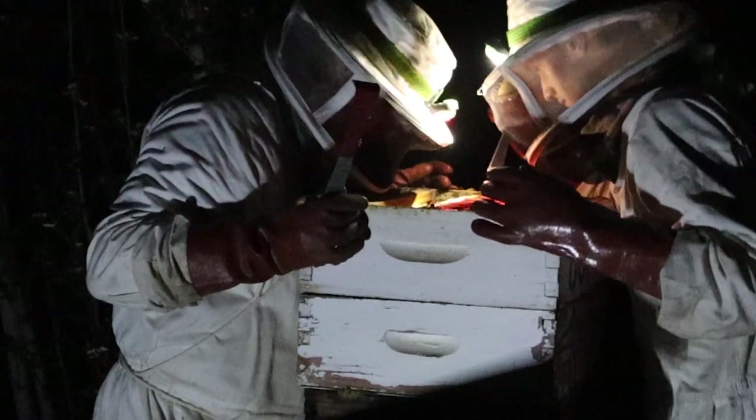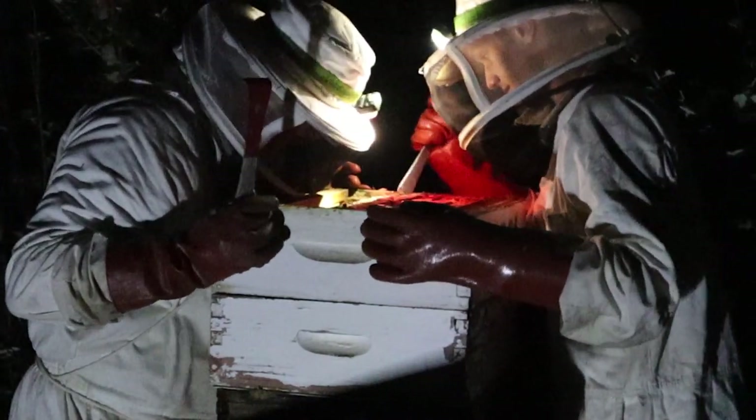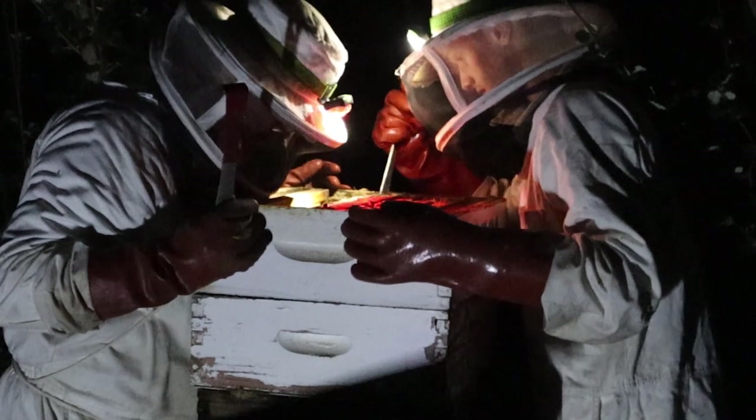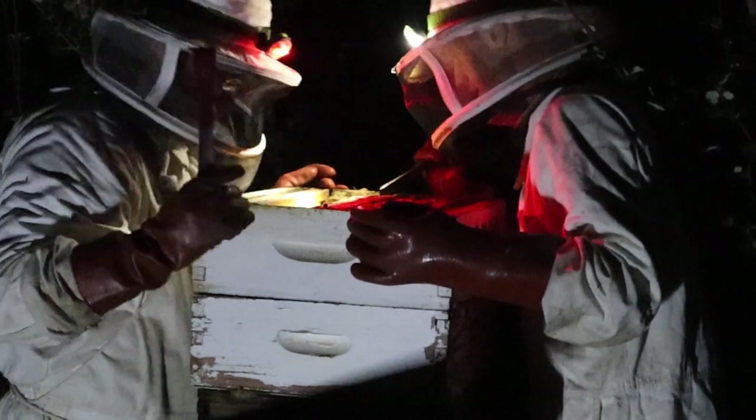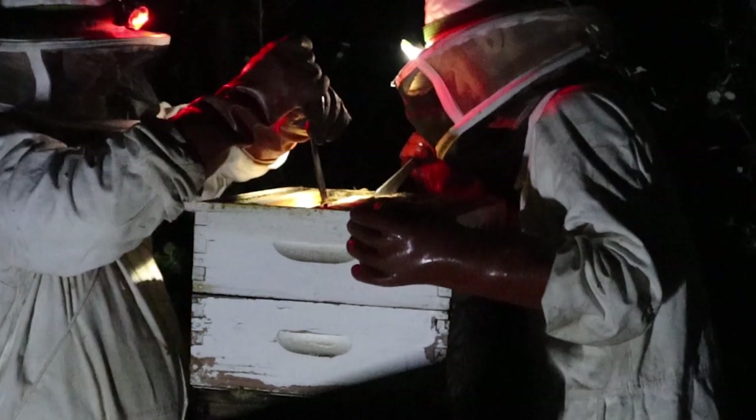It seems there was no bottom to that one, but that is absolutely filled with honey. I think the bottom might be in there, but there is even enough to clean the top of it. There was no bottom to that frame — yeah, that's what I'm saying. Okay, this next one we can take as well.